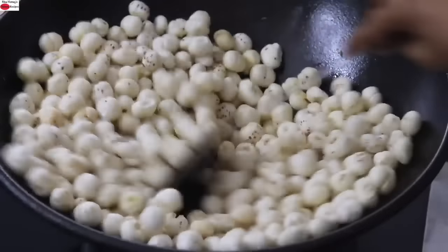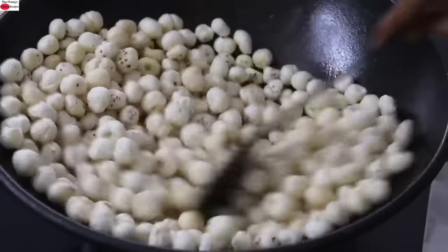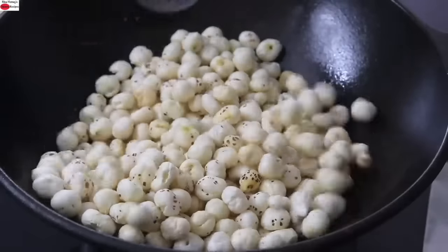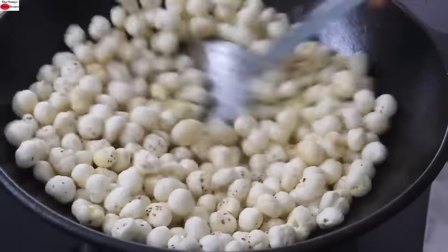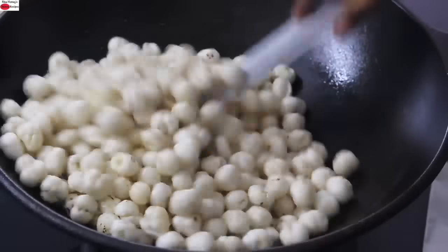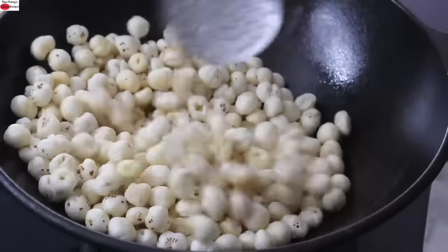Makhanas are also known as fox nuts or lotus seeds. They have a very low glycemic index and they are completely gluten-free. They're also high in protein and low in calories, hence ideal for a snack to include in your weight loss journey.